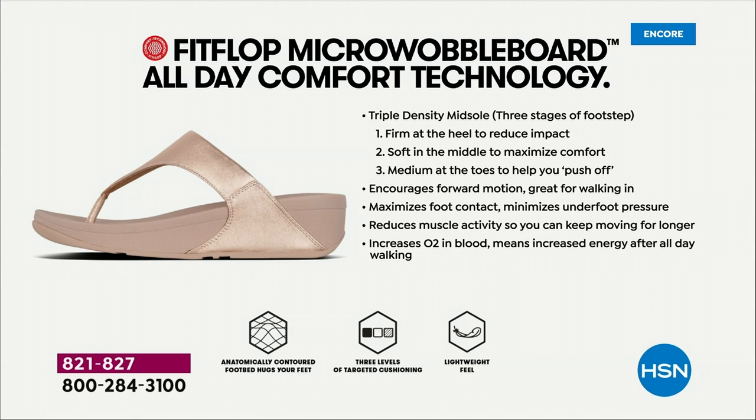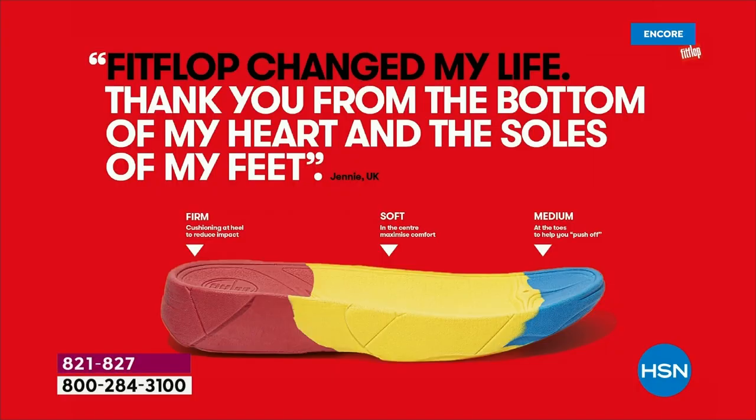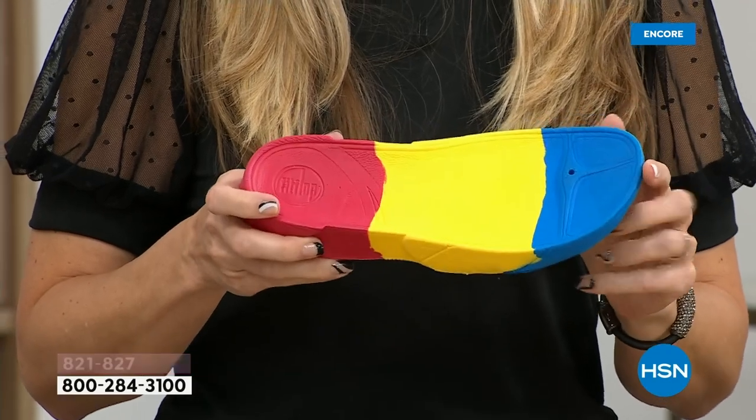Regular flip flops are horrible for your feet. If there's any cushion at all, it's like you can still feel cement underneath. Sometimes they're just a little piece of leather and give you no support at all. And when your feet hurt, your whole body hurts at the end of the day. So this is where the magic is — you have that triple density foam: firm cushioning at your heel, a soft density foam at the arch of your foot, with medium density foam at your toe box.